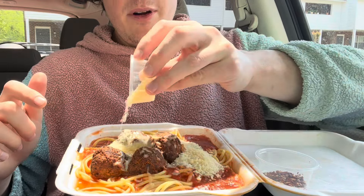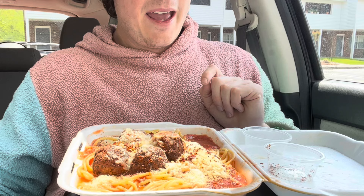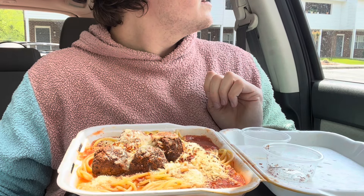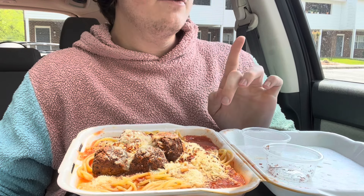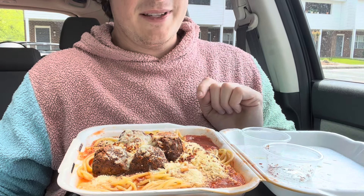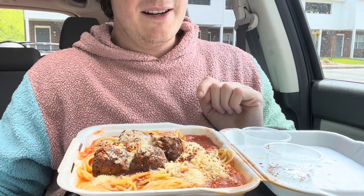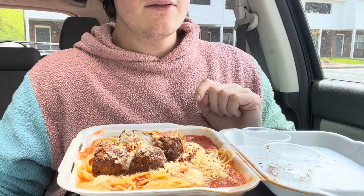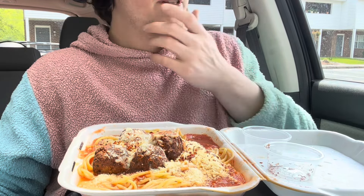I did not get a fork and I have a spoon. You can't eat spaghetti with a spoon, but I do have chopsticks. Is eating spaghetti with chopsticks okay? I'm thinking — should I go home and get a fork?